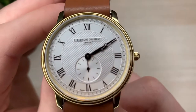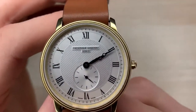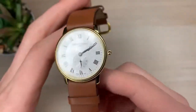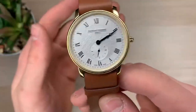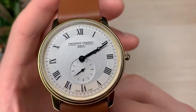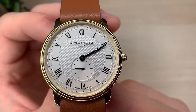On the small seconds we have a sort of brushed circular texture. Underneath the 12 o'clock position we have the Frederique Constant logo along with the little Geneva text underneath it. I like how it says Geneva because it makes me feel like I'm wearing a really expensive watch — like Rolex how it says Geneva, and all the others like Patek Philippe and Audemars Piguet. And at the six o'clock position we also have a little 'Swiss made' print. Very nice.